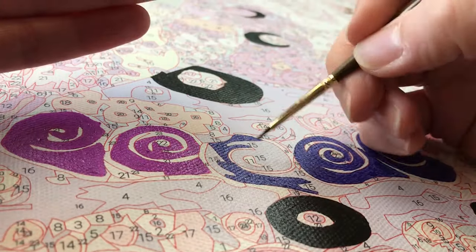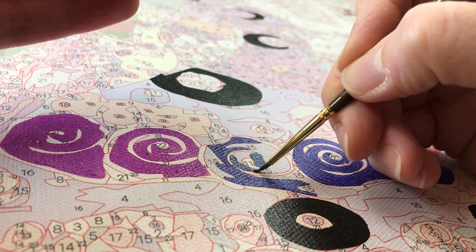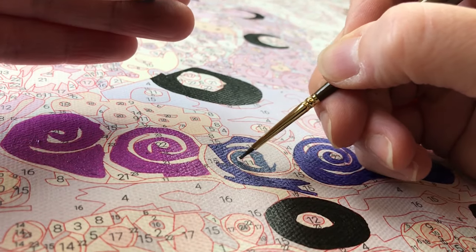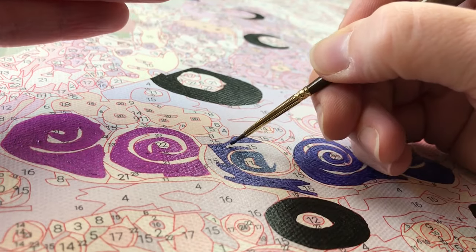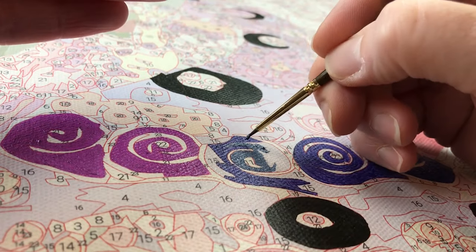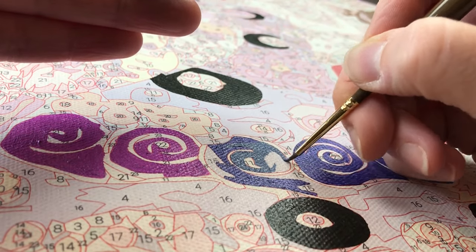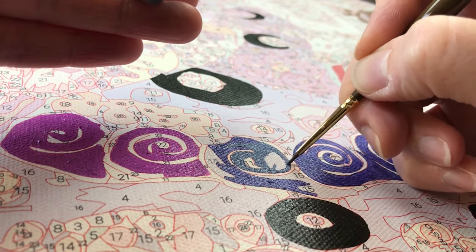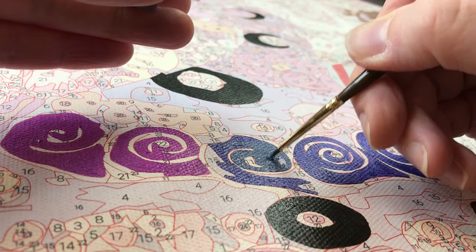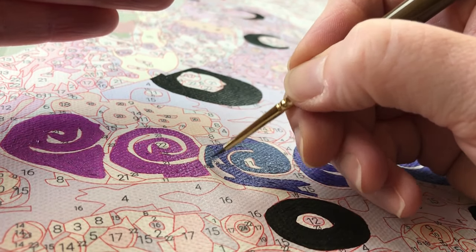I also found that I preferred to outline my sections first and then fill them in second, especially with my largest areas. Several of my colors — mainly the blues, purples, and some of the oranges — did take two or even three coats to fully cover the numbers, which I think is pretty normal. So I started with one coat, moved on to other areas, and came back for second coats if needed. I like to work in smaller sections according to the images on the canvas, rather than working in only one direction, so I could focus on finishing one section before moving to the next.